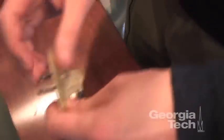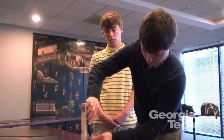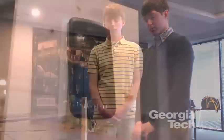It's the size of a credit card, and it folds up into what you see here, so you can just set your phone on top of it and begin charging.